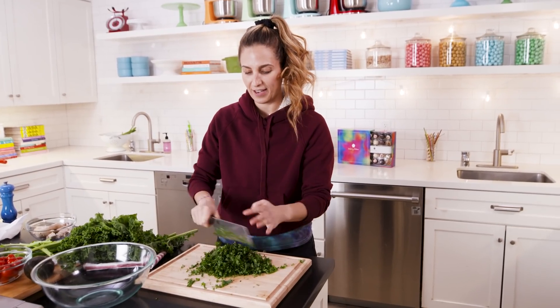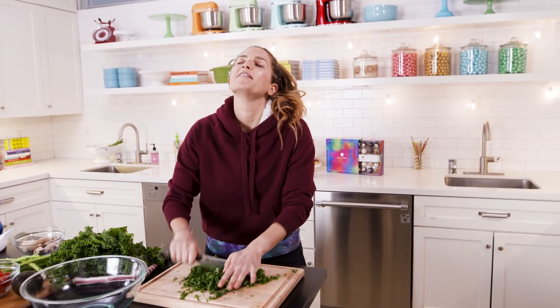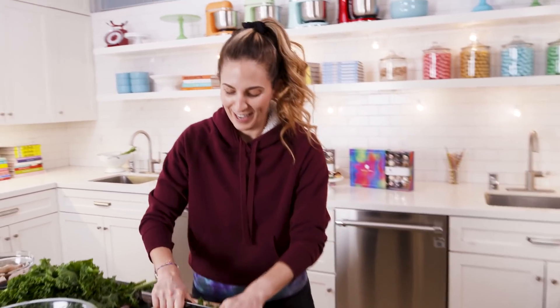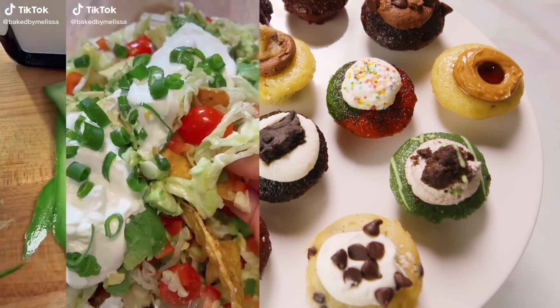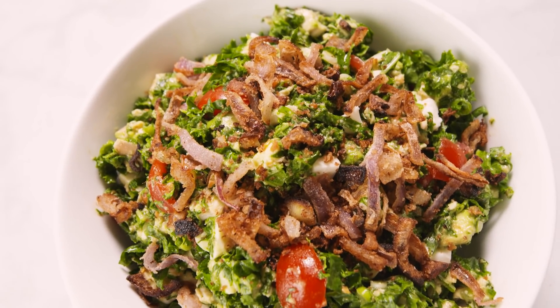This is my therapy. This is how I get my time to myself — the only time I have to myself is when I jog. Hi, I'm Melissa Beneishi, CEO of Baked by Melissa. You probably know me for my cupcakes, but on TikTok I'm known for my salads. Today we're making my kale cob, and I'm gonna show you how.